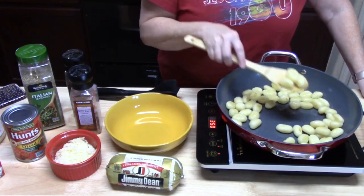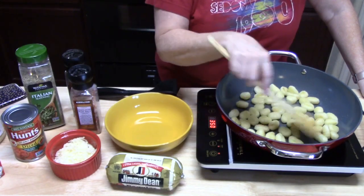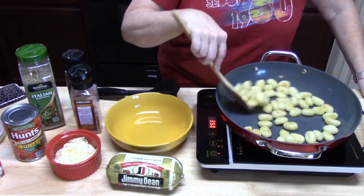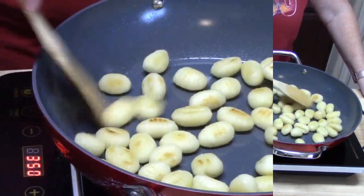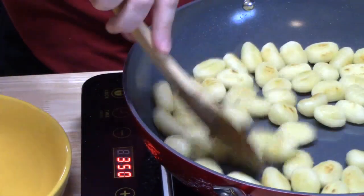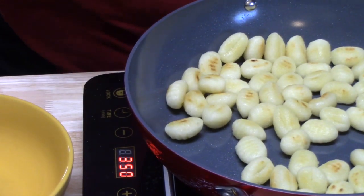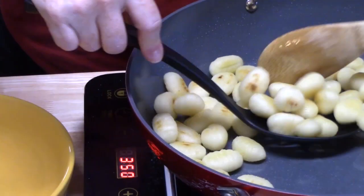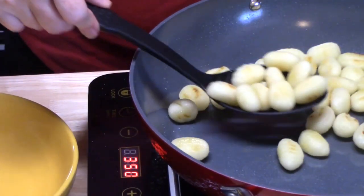They're little potatoes — look at the color on that! We got one more minute and then we're done. That's the color we were looking for. We're going to go ahead and take these out of the pan and let them rest for a little bit until we get the rest of the dish made.